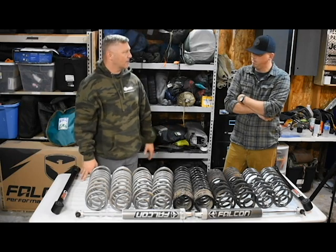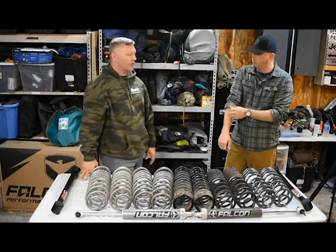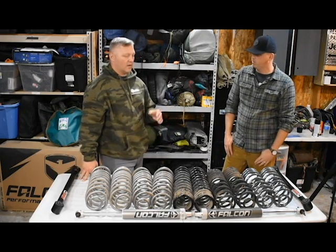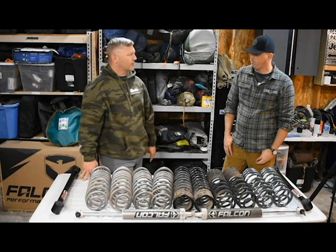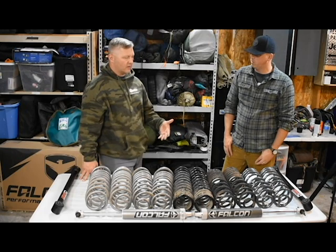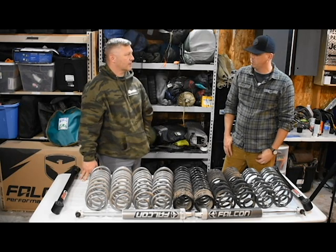I tried different shock setups. I went with the Falcon 2-1s, got rid of the Bilsteins I ran and the Fox. The Falcons have definitely outshined them all. I'm still running factory control arms, geometry brackets, different setups in the front with the track bar brackets. And now we're running the TeraFlex Outback — I'll let Levi talk about how we got there.